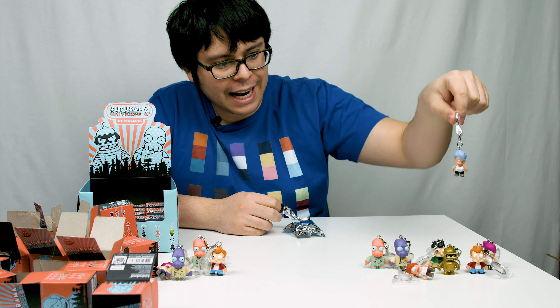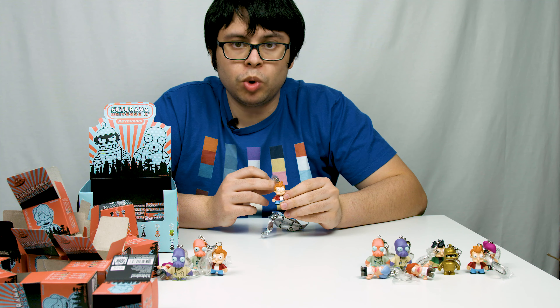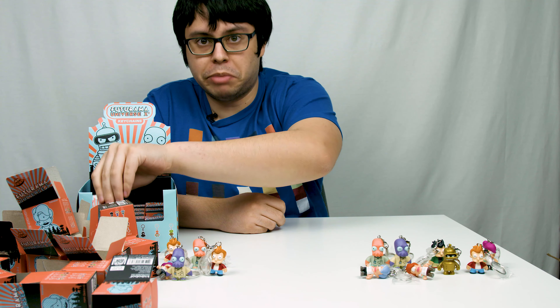One more towards my collection. A triple — getting triples is going to start being a problem, because that means there's a chance I might not actually get a whole set in a box of 24.